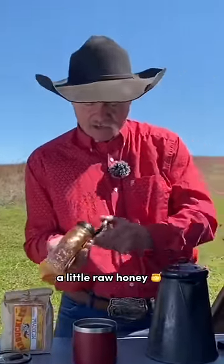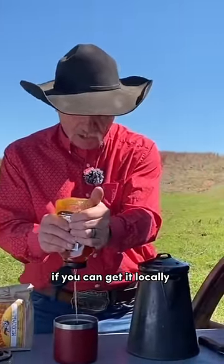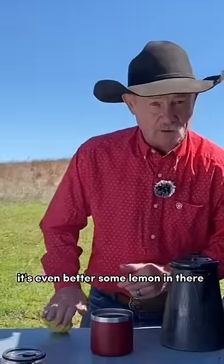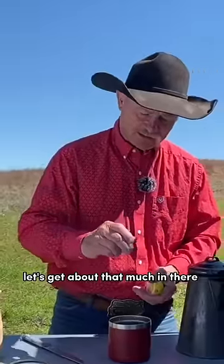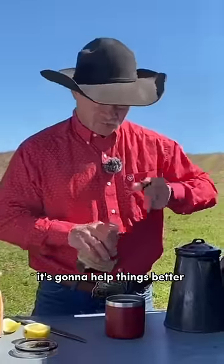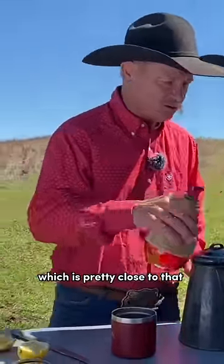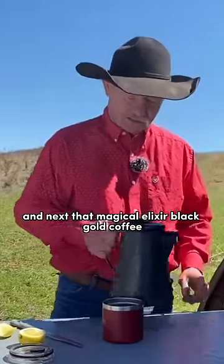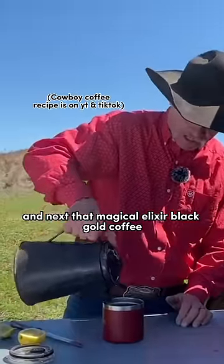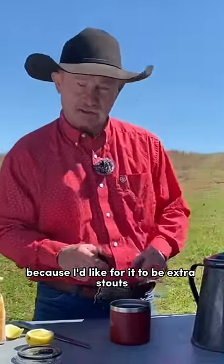A little raw honey. I'm talking about some good honey — if you can get it locally, it's even better. Some lemon in there, about that much. And guess what? Gotta have some bourbon — it's gonna help things better. We're gonna pour about a fourth of a cup in there. And next, that magical elixir: black gold coffee. Fill it half full for me today because I'd like for it to be extra stout.